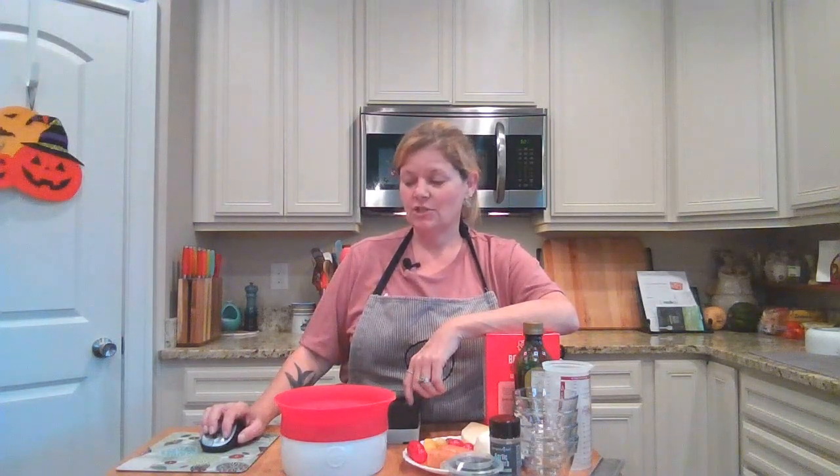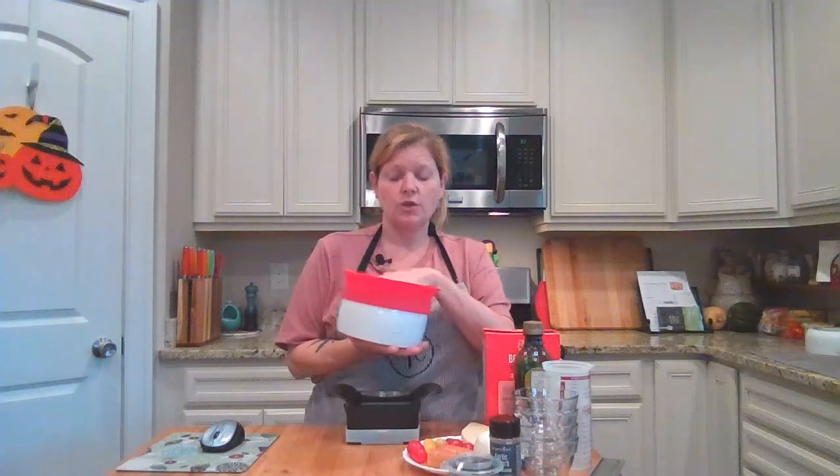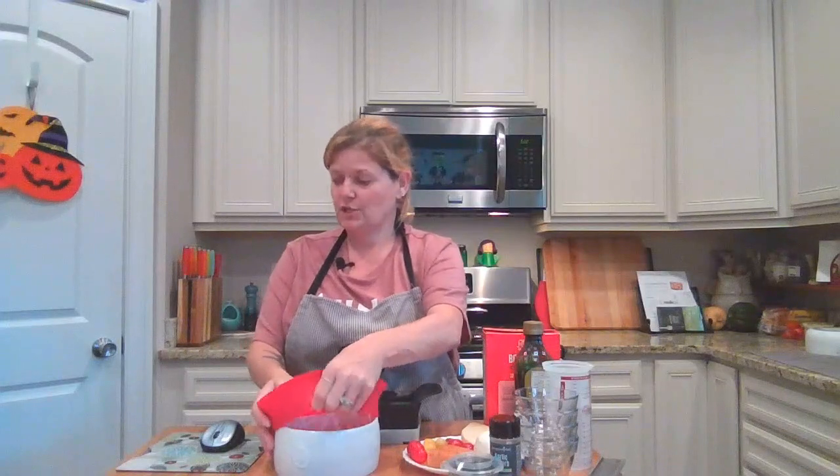Hey everyone and welcome to another episode of Cooking Con Amanda. I am home alone tonight — my husband is out of town on work. So I am going to change it up a little bit and do a dish in our microwave pasta cooker. It's a dish for one, just to give myself a chance to highlight and show you what this baby can do. We're going to be making a caprese pasta. We'll use the microwave pasta cooker, our quick slice, and some measuring and mixing tools. It's just one serving and won't take much time at all.